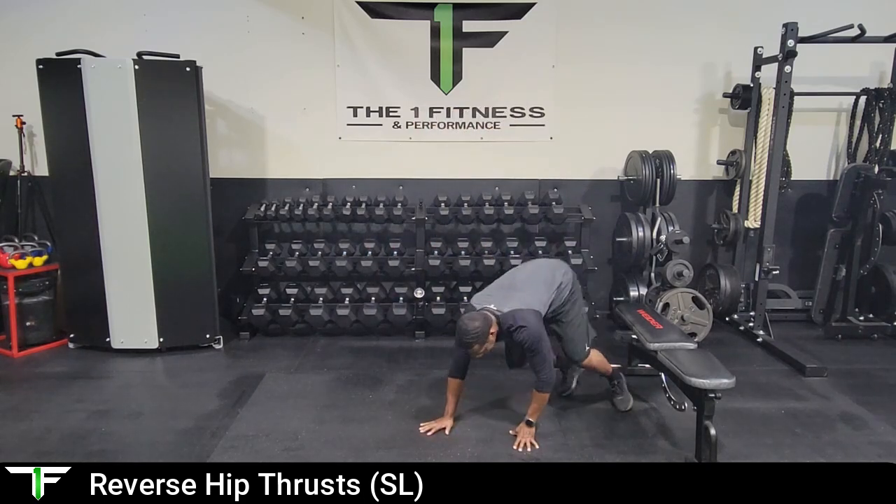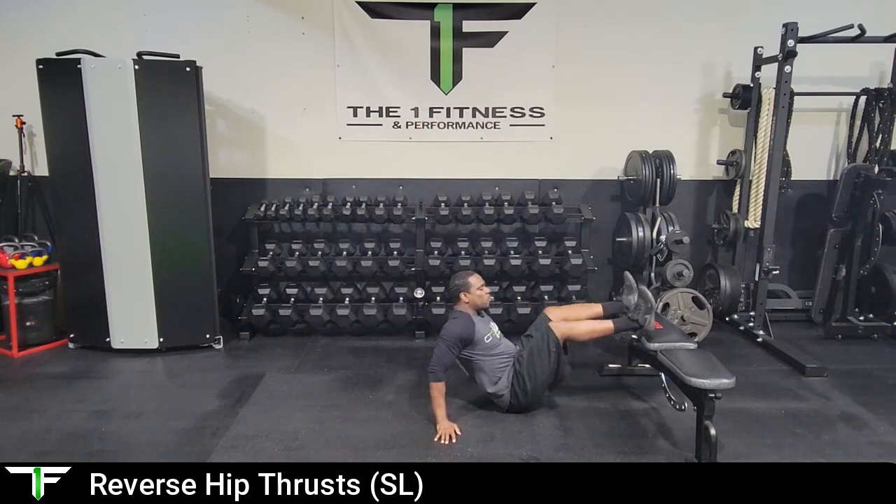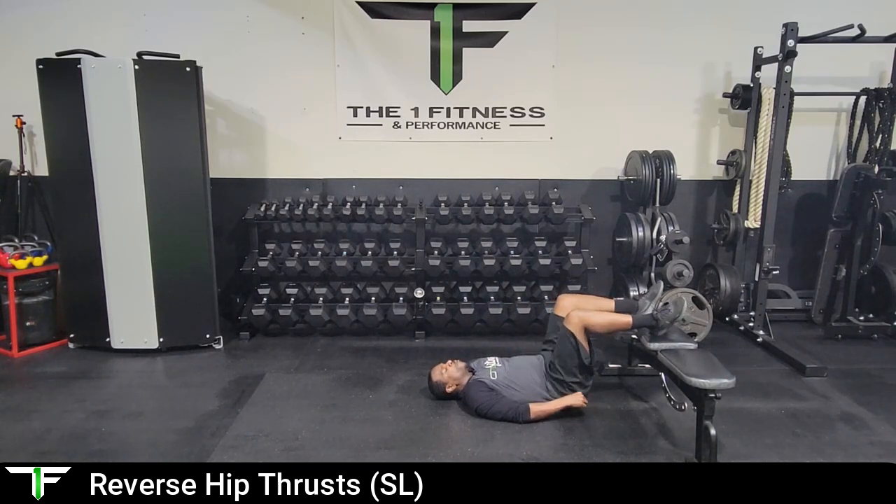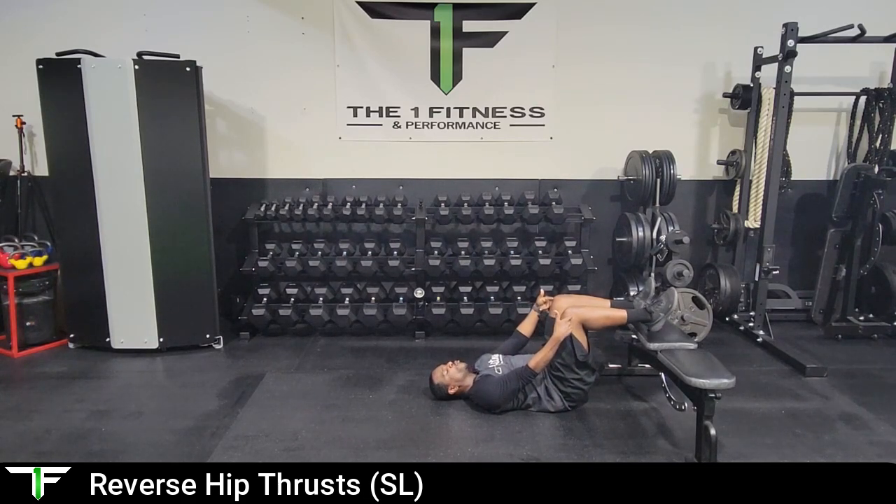Hey, what's up guys, Coach AY here. I want to go over our single leg reverse hip thrust. This is a glute exercise where we're going to isolate one leg and use an elevated surface as a bench or box. We're going to get on the floor and place our feet on the box, making sure our butt is close enough so that we have a 90-degree angle at the knees. I'm going to use the right leg.